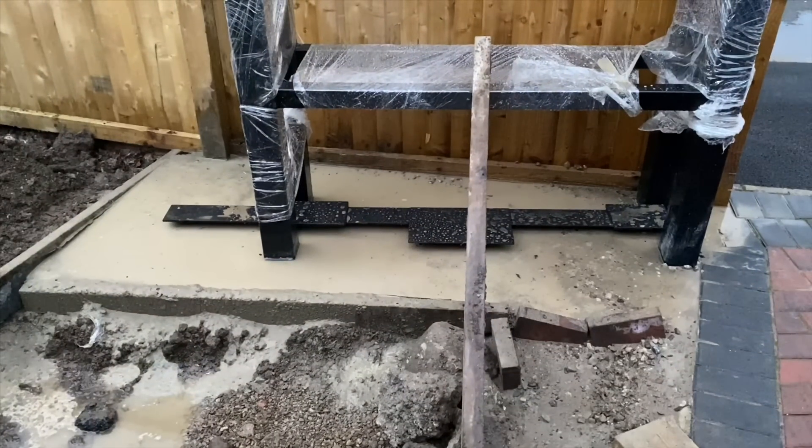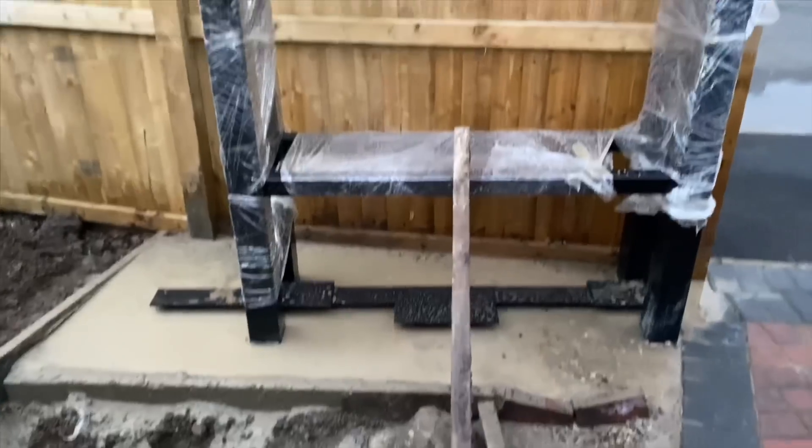Just finishing off the concrete, and then this will be left for a day or so just to go off, and then the gate can be put into place.